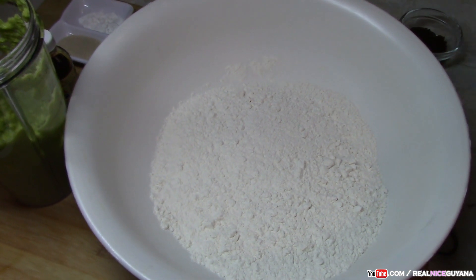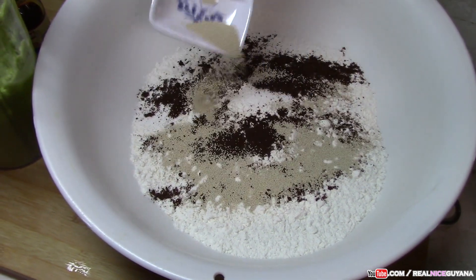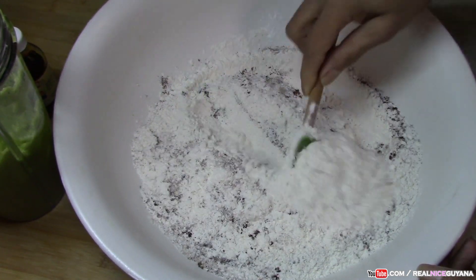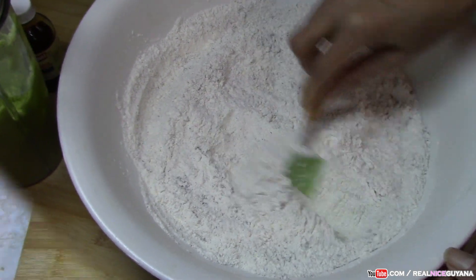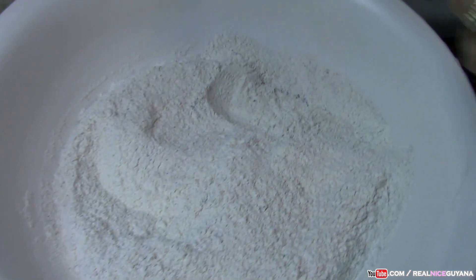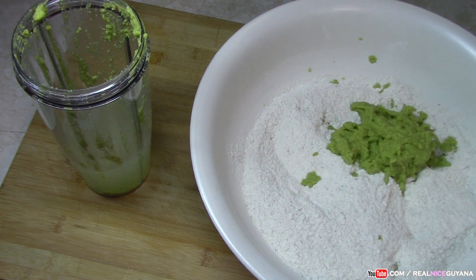Our peas are blended. Now we're going to start adding our dry ingredients — salt, roasted grangeria, yeast, and baking powder. Mix in all the dry ingredients first and get everything incorporated in your flour, then you're going to add your peas. We're starting with one cup of water — I'll let you know how much total we'll use for this palauri mixture. We're adding the blended split peas now, and using a cup of water in the blender to get the remaining peas stuck inside.